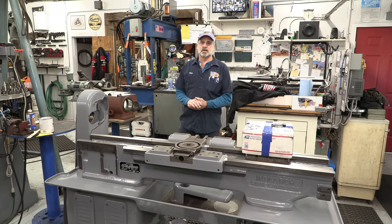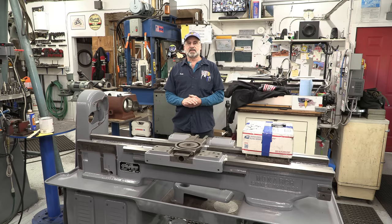Ladies and gentlemen, welcome to my job shop, welcome to my channel. My name is Keith and I'm your host.